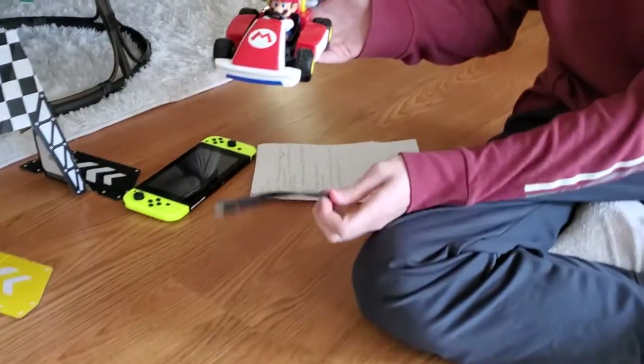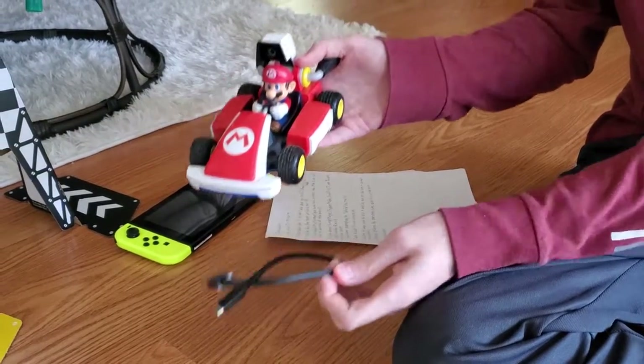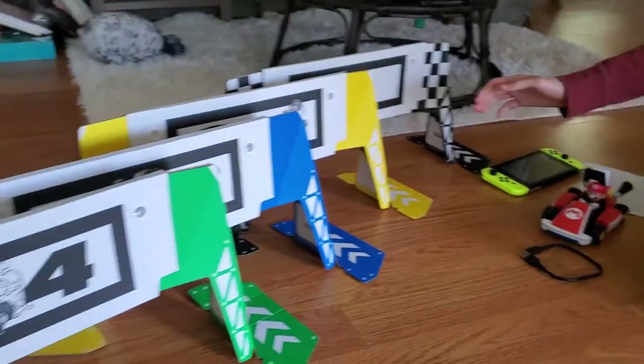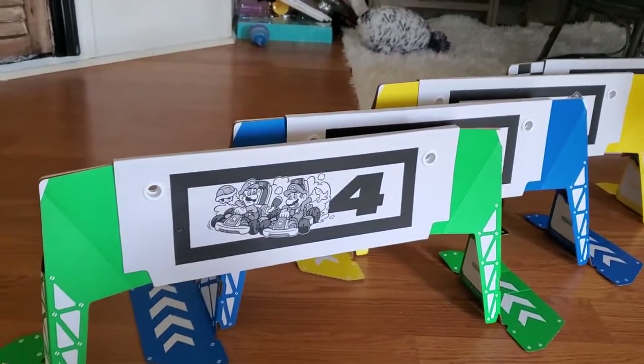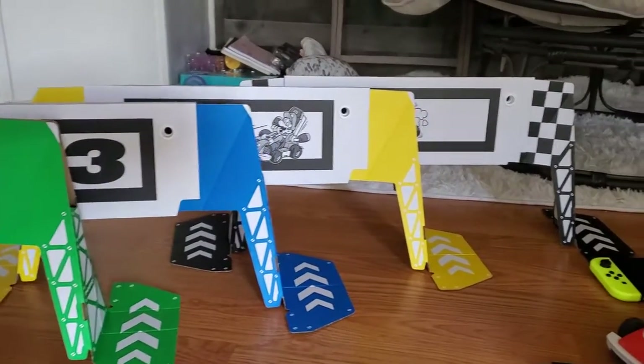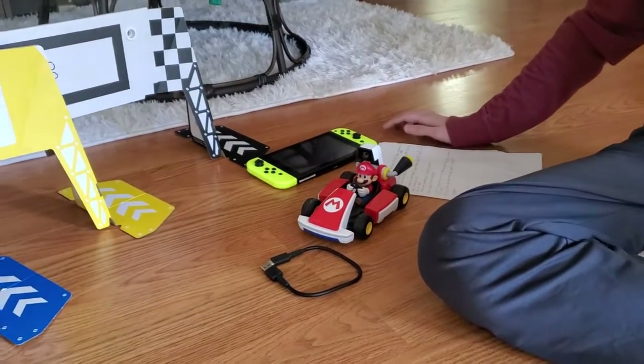So here's what it includes. It includes the car, the charging cable for the car — you have to plug it into the Switch dock to charge it — and these gates, which you have to put in numerical order to make your own track. The Switch is not included. You have to download a game on it, and it's a free download.